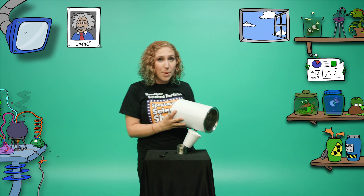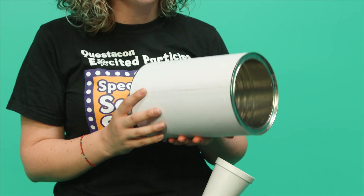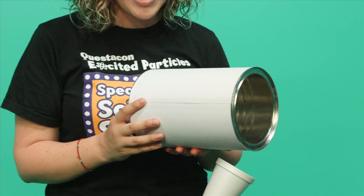If I use a larger cup, a bucket, or even a tin, the vibrations will be slower and we should get a lower sound.